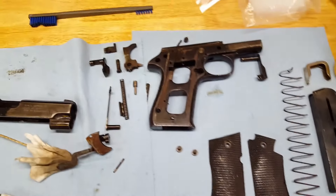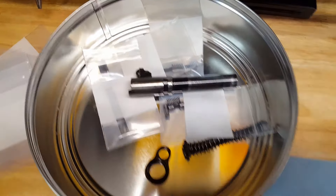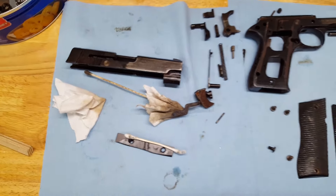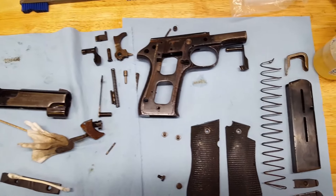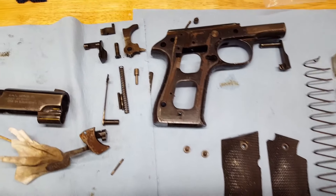Well guys, this is pretty slow going. I'm bagging the real small pieces as I go once I get them clean. This is really making me wish I had the Harbor Freight little mini grit blaster — would make this a lot easier.